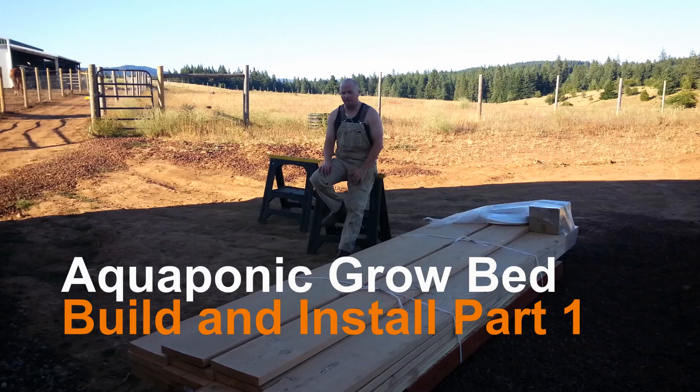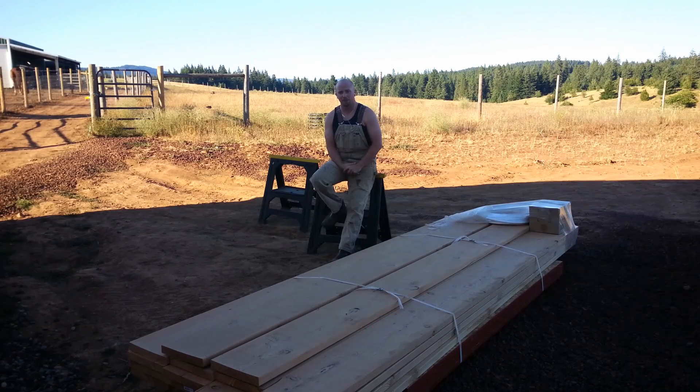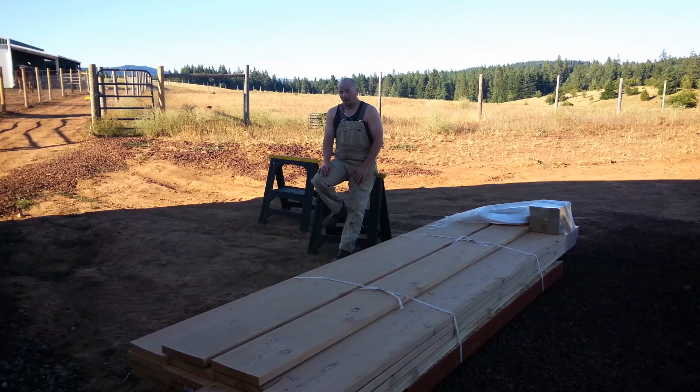Hey there, Mission Control. Tonight is my third project. If you've been following along these last few videos, you can tell this is all one evening — just a bunch of videos I'm putting together for you. I've got to start building the remaining six grow beds tonight. My goal is to get two of them done. I got the wood delivered and just got to get everything set up and start cutting — so let's get to it.